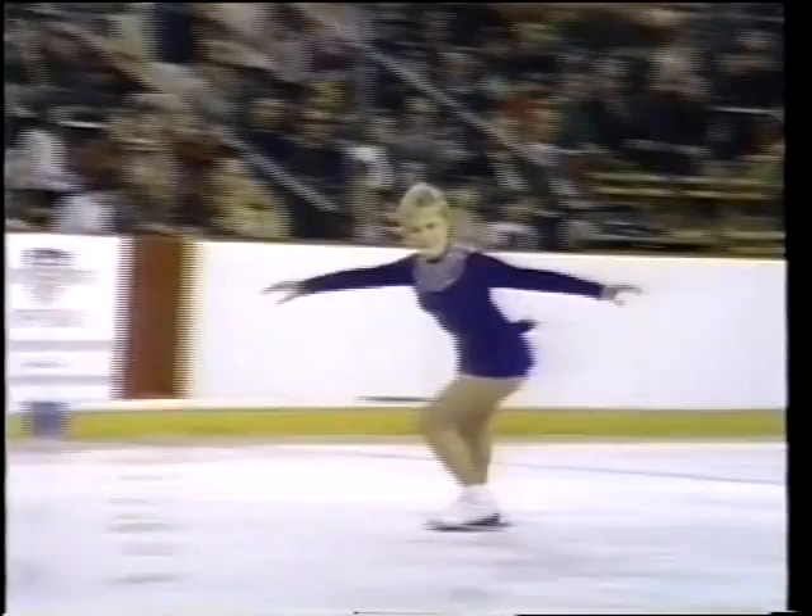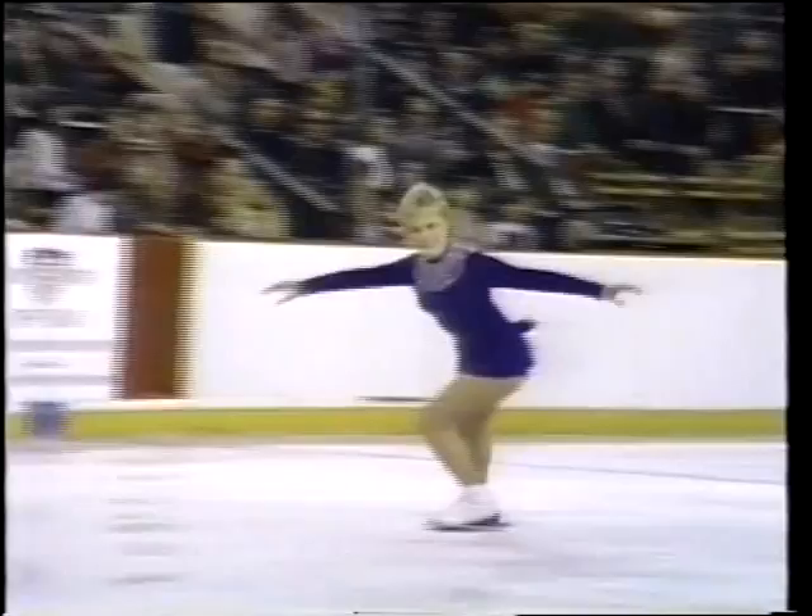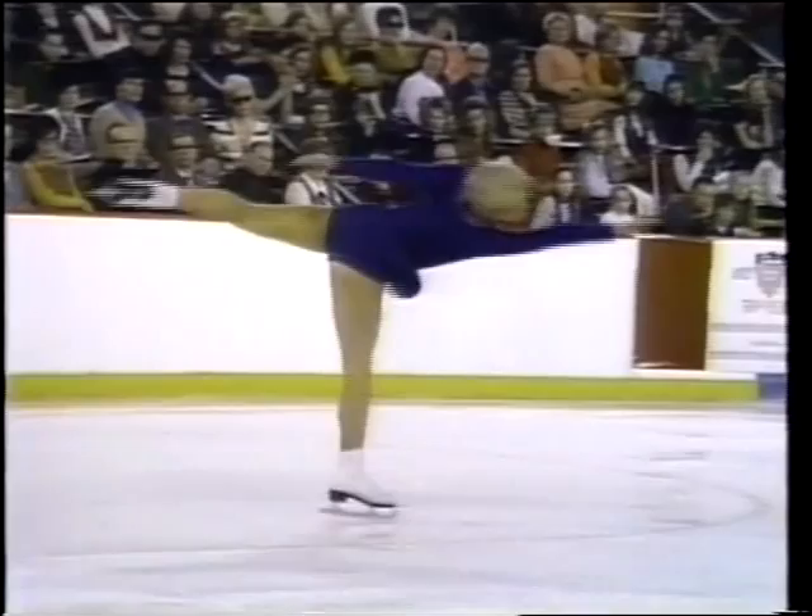One of the great things about Janet Lynn's skating is that every move she does she carries through to its natural and logical completion. Look at this camel — camel, jump, camel — and a complete out position.